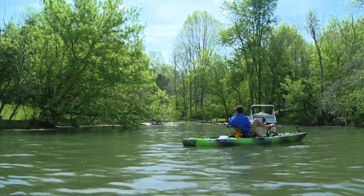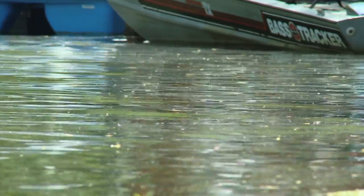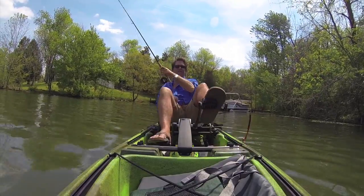There's a bed right here, watch this — oh they're hitting mighty light. There's a fish.